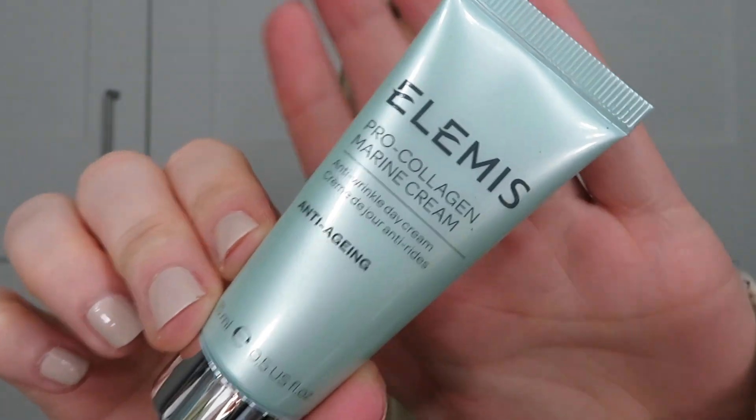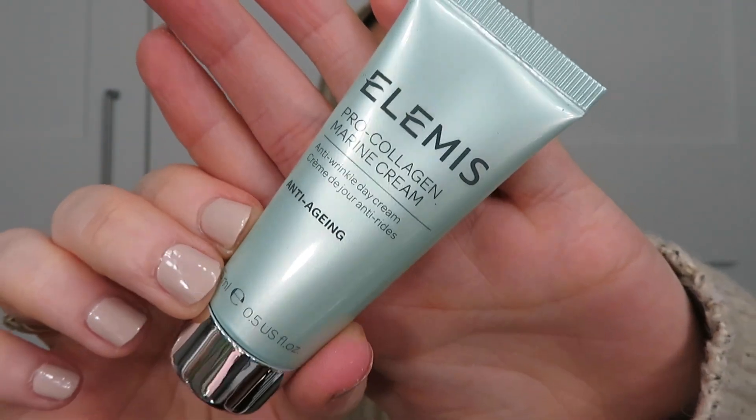Next is one of my favourite products — it's from Elemis and it's the Pro-Collagen Marine Cream. I love this so much; hands down one of my favourite moisturisers ever. It smells so good. Here we've got 15ml worth 30 pounds; full size is 50ml worth 87 pounds. This gel cream moisturiser supplies a serious hit of hydration thanks to vitamin-rich algae extract, which is known to boost collagen production and plump. It reduces the appearance of wrinkles, improves skin firmness and hydration. It's amazing — I love it.